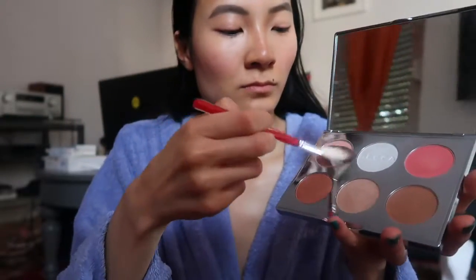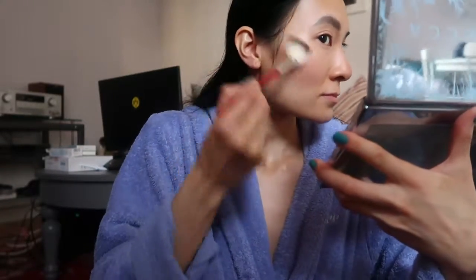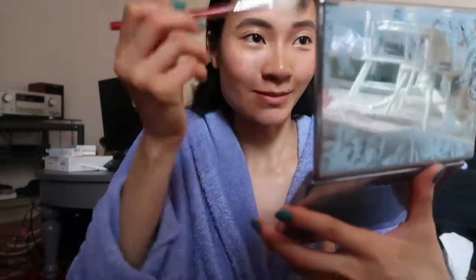For highlight, I use the Rose Quartz Highlighter from the same palette. I put it on my cheekbones and on top of my brows, kind of like in a C shape, and then down the bridge of my nose.